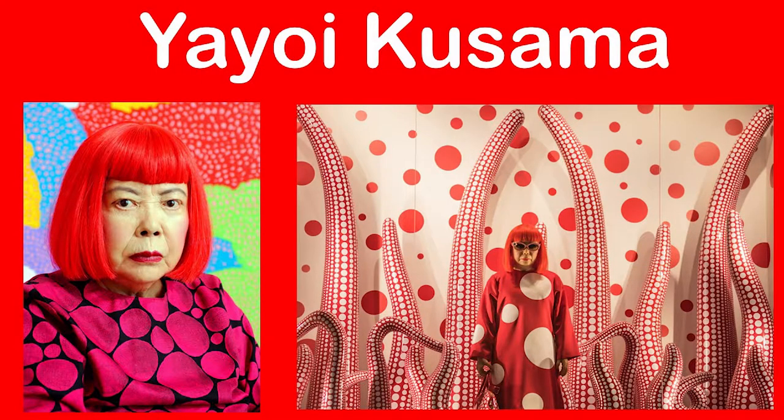Hello, my name is Sam and I'm the teen librarian at Bay County Public Library. May is Asian Pacific American Heritage Month, so we're going to talk about and do a craft based on the work of contemporary artist Yayoi Kusama.